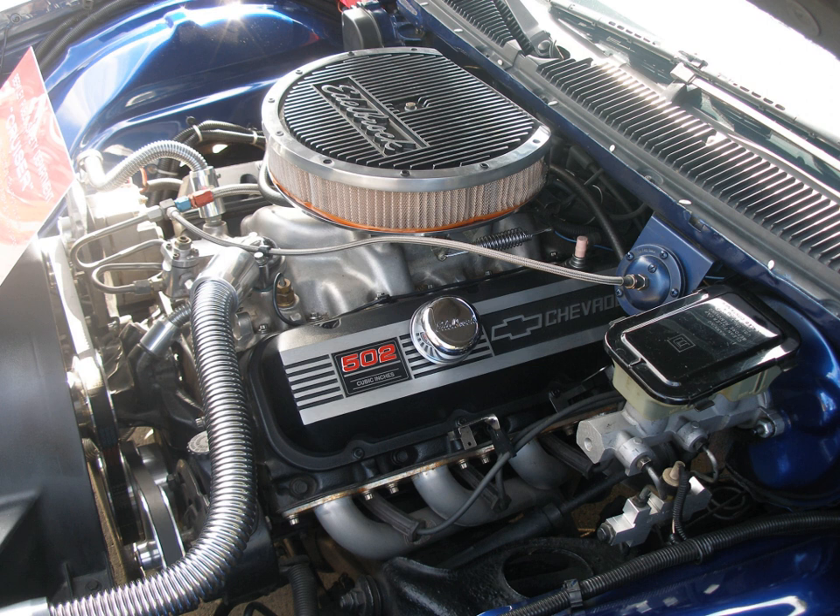Beginning in 1969, the highest-performance 427 models were fitted with the new open versus closed-chamber cylinder heads, along with design improvements in crankshafts, connecting rods, and pistons adopted from the Can-Am development program. Chevrolet gave all 427 engines except the ZL1 a torque rating of 460 lb-ft (624 Nm).